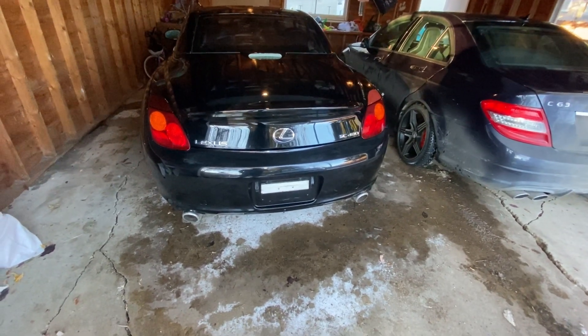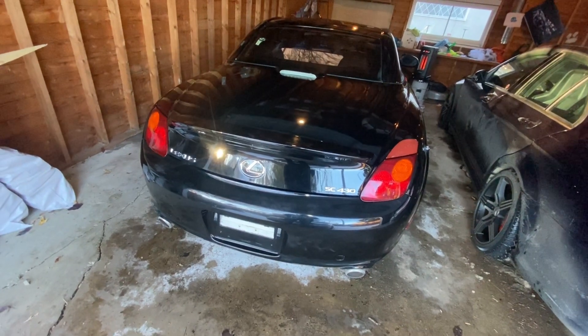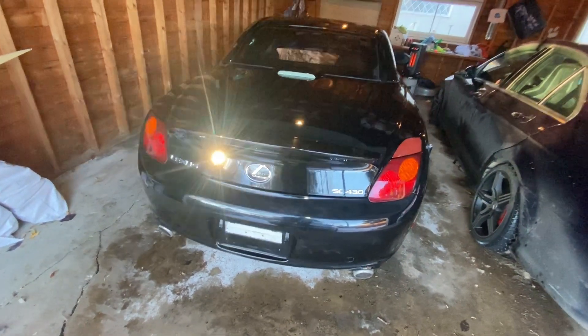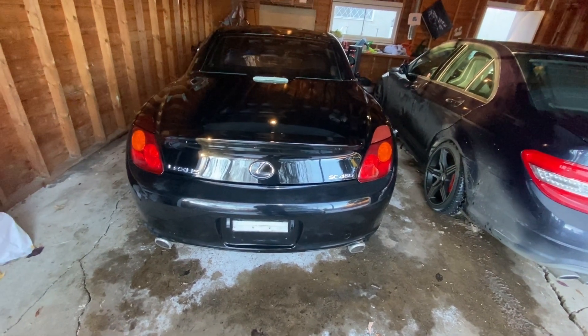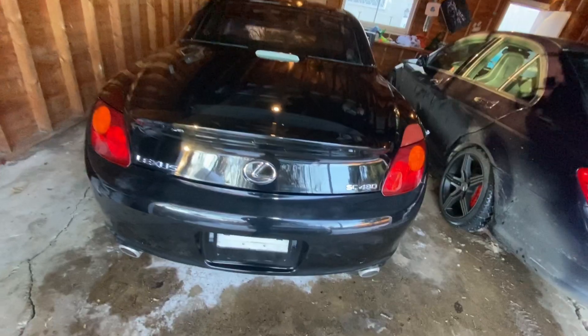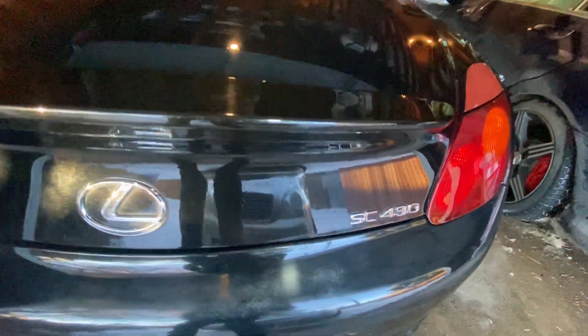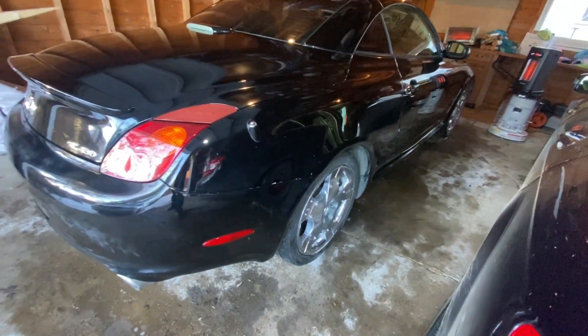The car is polished, at least as well as you can do in 40 degree temperature when the garage is not heated. So first time polishing it since we bought the car. This is a 2005 FC430, 155,000 miles. You can tell back here — very shiny. Also along the sides, the paint job has really, really worked.